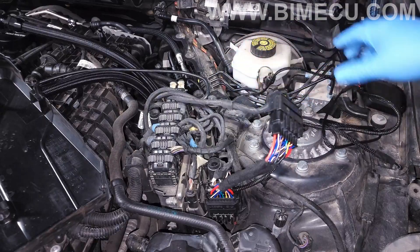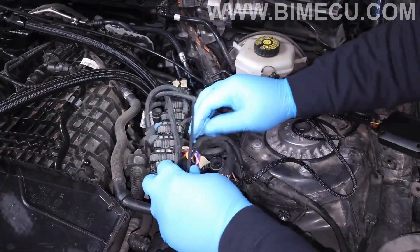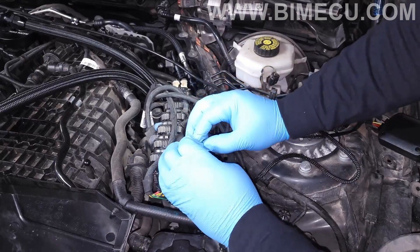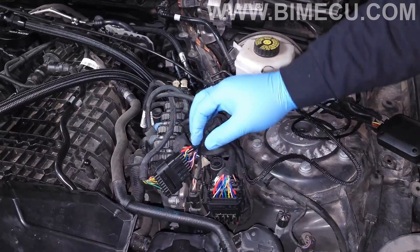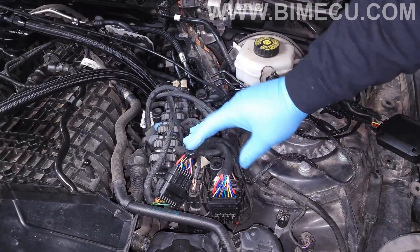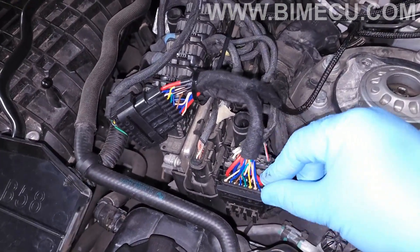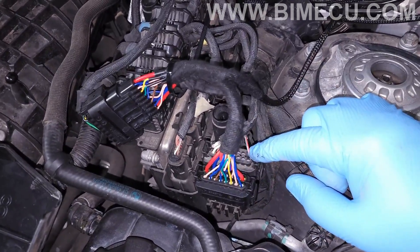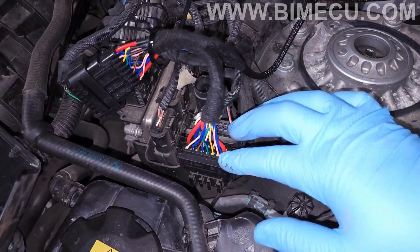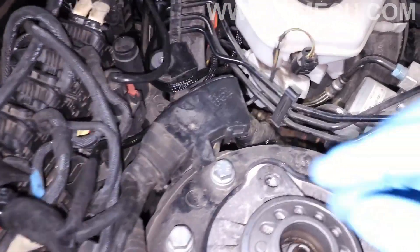Everything can be mounted back here. Use some zip ties to help keep the wiring in place so it'll stay tucked under the DME cover. Keep in mind the plug this wires into will vary depending on your vehicle. If you pull out this connector and it doesn't plug in here, try the next one — it depends on your model year or options. It'll only plug into one of these, so if it doesn't work in one, try the other.